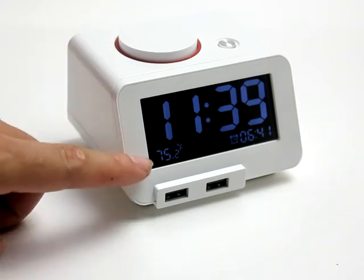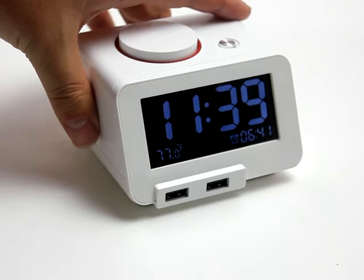On the bottom, it can display the temperature in Fahrenheit or centigrade.